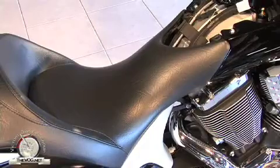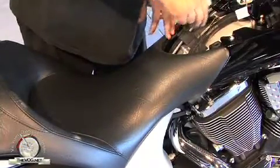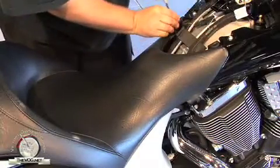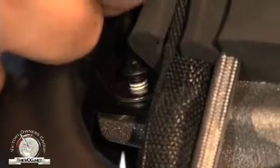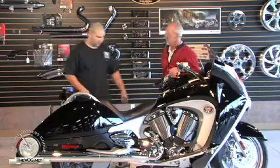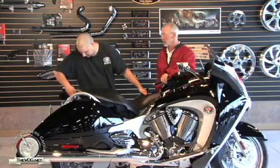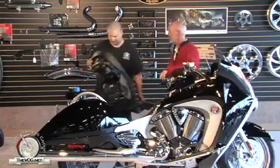Step two — I'm assuming we have to get rid of this seat somehow. There are two four millimeter Allen screws right here in the front. Start by removing those. If they happen to fall through, they should fall to the ground and you don't have to worry about it. Now grab the seat in the front and pull it forward, just enough to gain access to the harness connector for the heated seats.